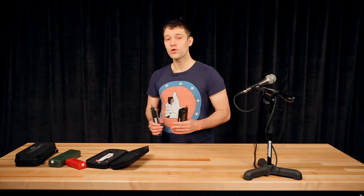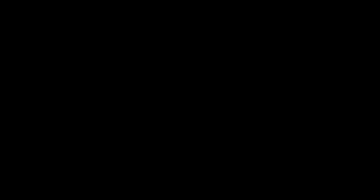Once again, this is Ivanik. You can check out all the Hohner harmonicas at Samhash in the Hohner series.